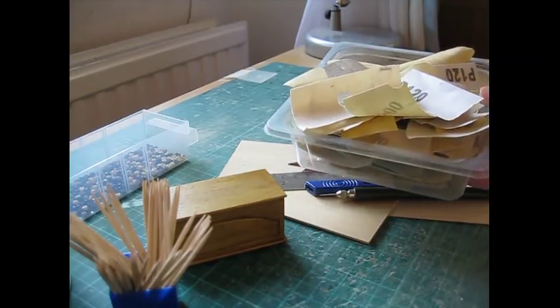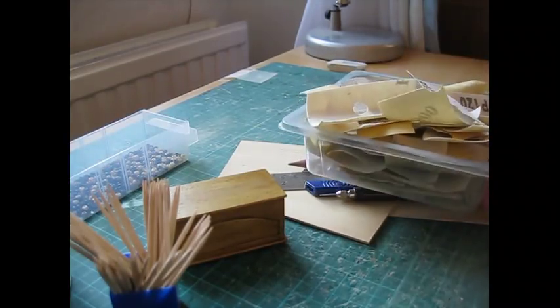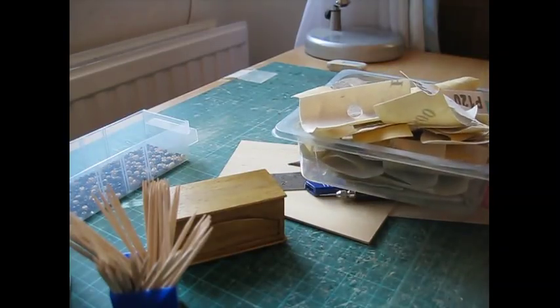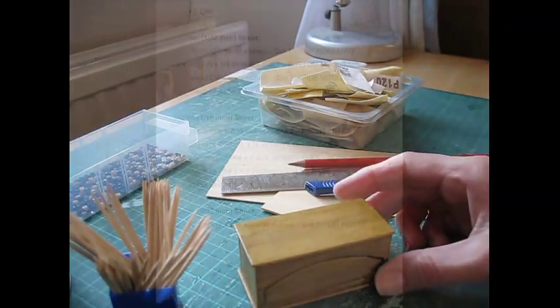And lastly sandpaper in a couple of different grits: a 500 which is a nice fine one, and then 120 for sanding the edges of the wood and for shaping the bottom piece and the lid. I think that's everything you're going to need. The cutting list is coming up next, and then we'll get started.